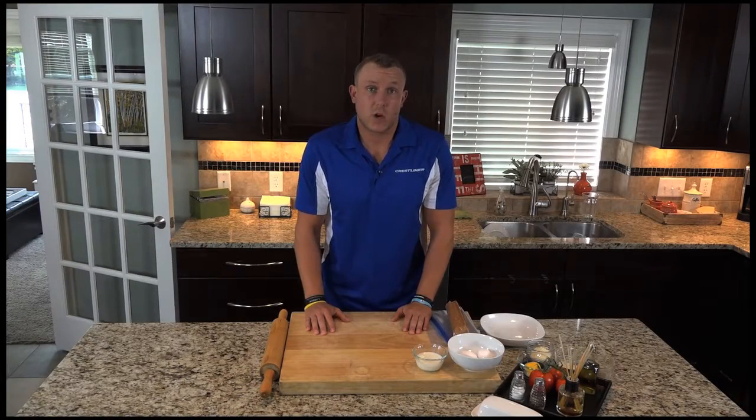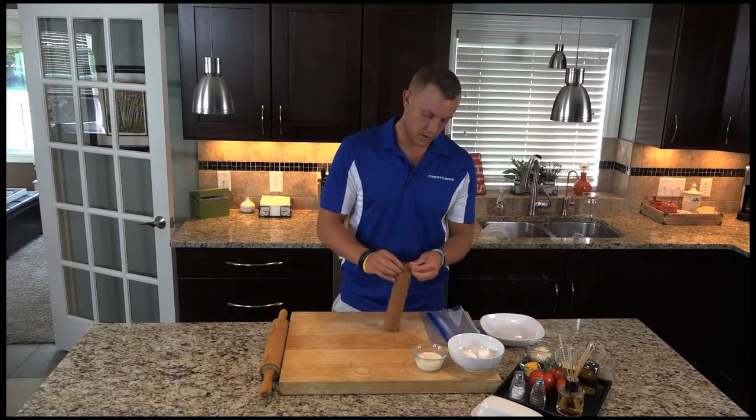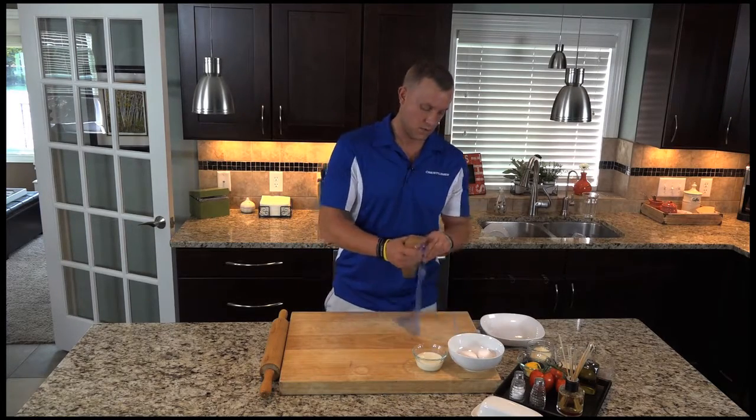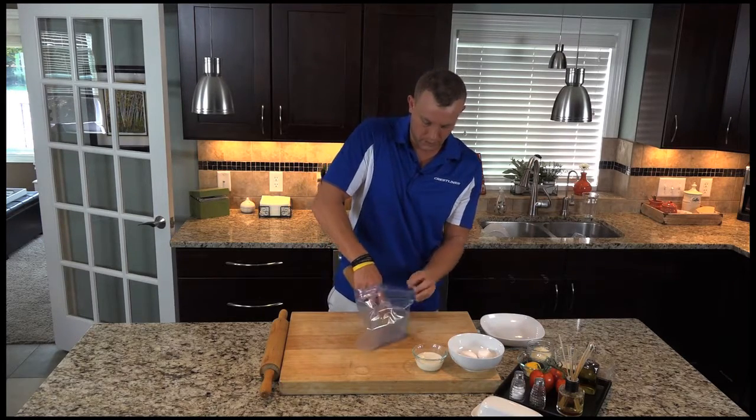We're going to do Parmesan crusted walleye today. To get this going, we put our Ritz crackers into a gallon bag. That way they don't go everywhere when you smash them up — makes it a lot easier.